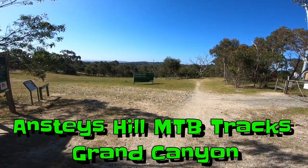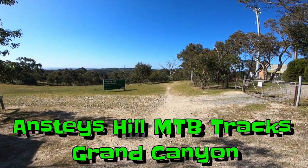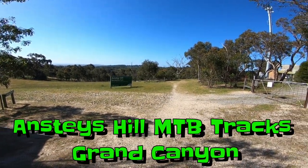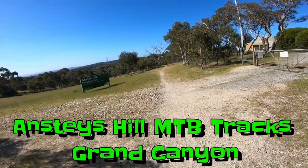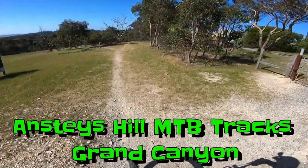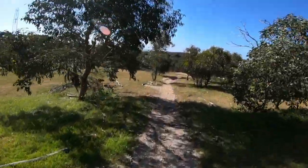Okay, up here at the top of Anstey's Hill Recreation Park, just about to do this wicked track called Grand Canyon. I'm a level beginner, so yeah, I'm not that bad but I'm pretty okay. I love this track - select about eighth gear.